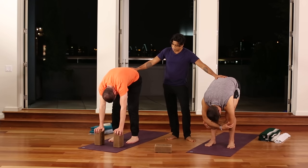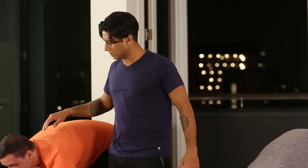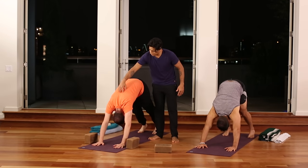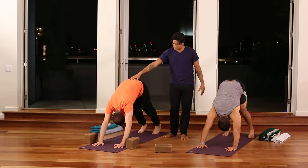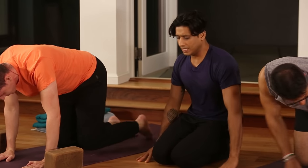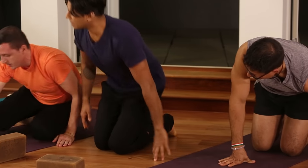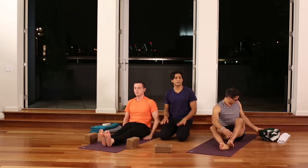On your next inhale, look up, remove any props, then exhale and press back to downward facing dog. Connect to the length of the waist and the full traction and length of the spine. Soften the knees, then come down to sit on the earth onto your heels, sit to the left side, and stretch your legs forward into dandasana, the staff posture.